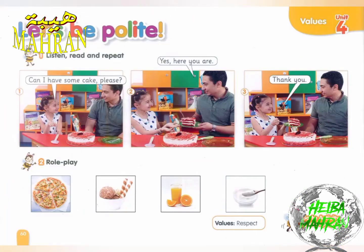Page 60, Exercise 1. Listen, read, and repeat.